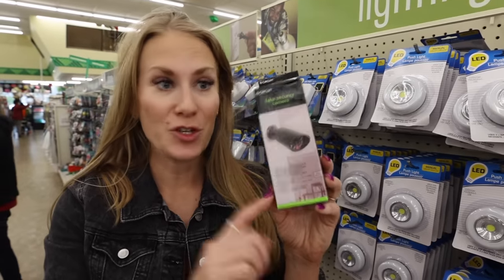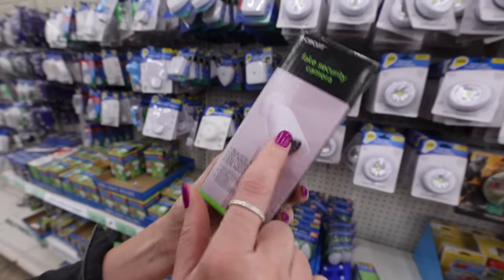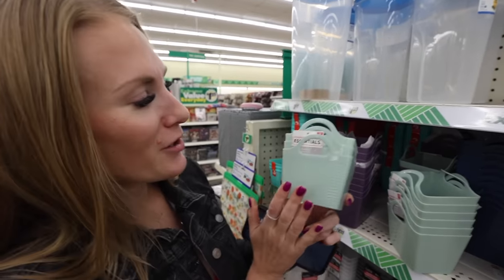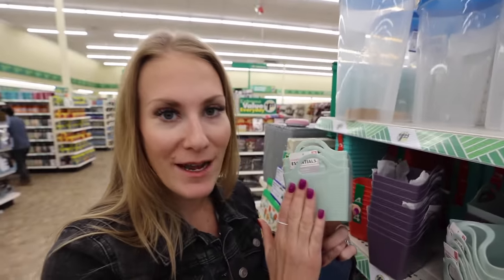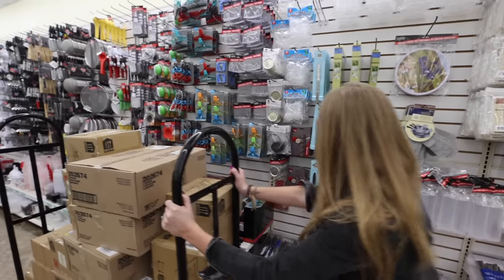They have fake security cameras too, and these actually look pretty real, especially from a distance. I don't think anybody's going to be risking that. And these tiny little items — if your American Girl dolls want to have an organized storage room, I would label all of these.